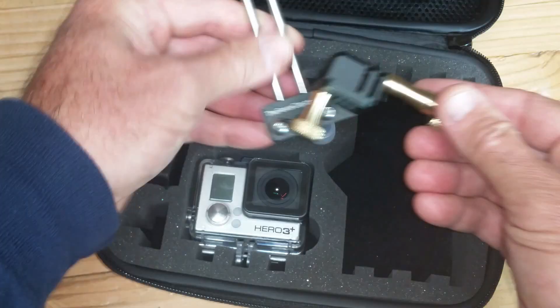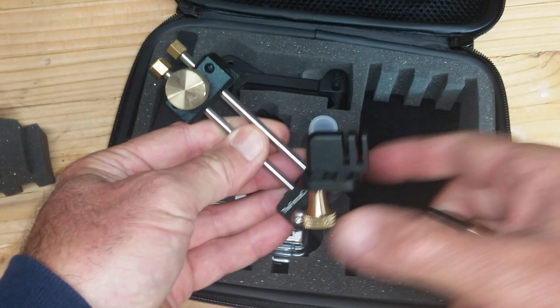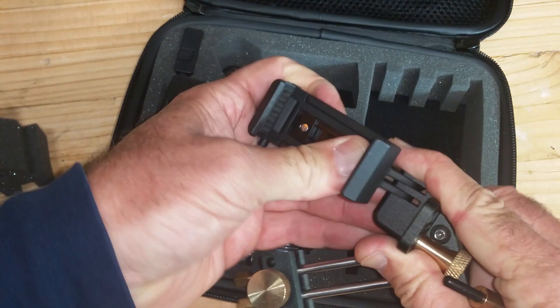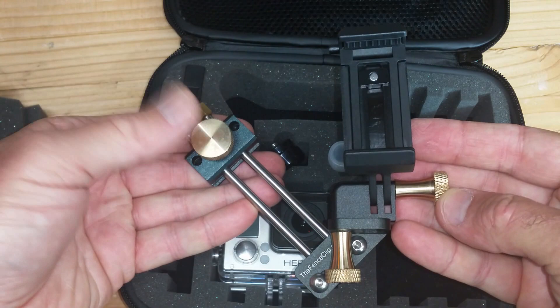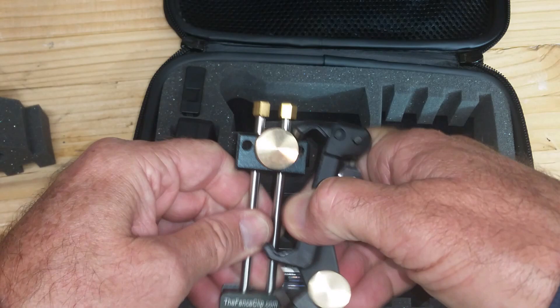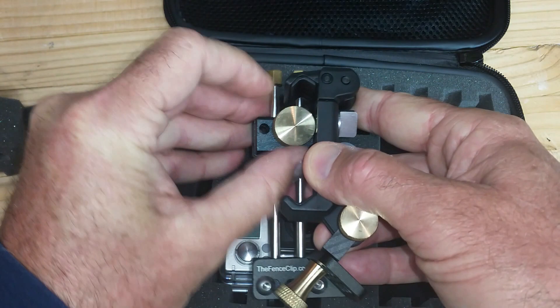A lot of people use their fence clip with a cell phone. That's what this is — it's a cell phone adapter. This also folds up nicely with your fence clip, just like that. So it folds up nice and tight and fits in this opening right here.